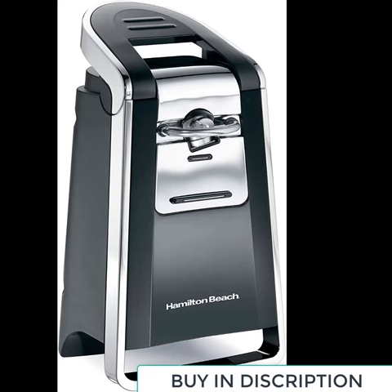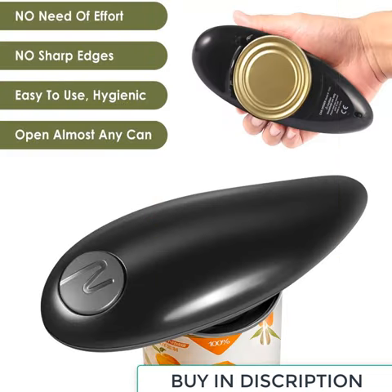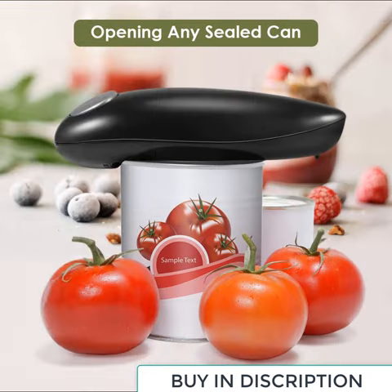Universal — compatible with most types and sizes of wine bottles. Great for bar, cafe, restaurant, or home use. It is an ideal gift for wine lovers, special events, anniversaries, and other occasions.